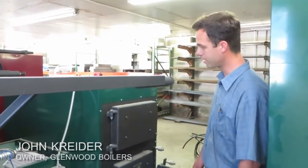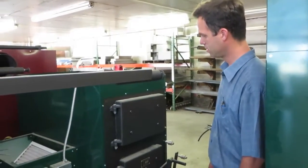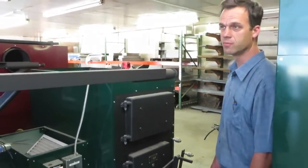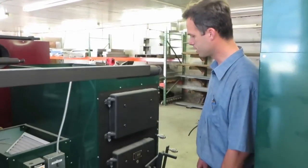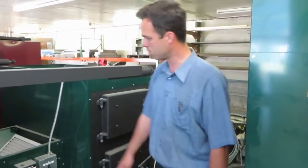Looking at a Glenwood residential hot air furnace. This is a multi-fuel Glenwood furnace set up so that you can hook this directly into your ductwork. If you have a heat pump, a regular oil furnace, gas furnace, electric — whatever you have — you can hook this in conjunction with your ductwork.